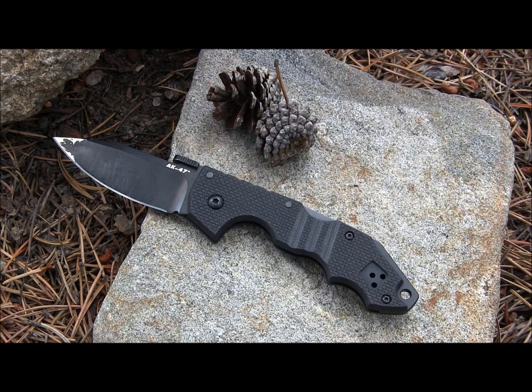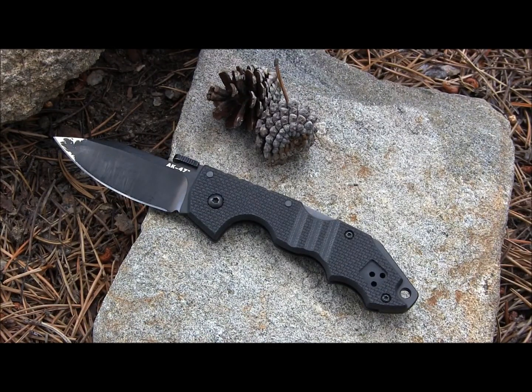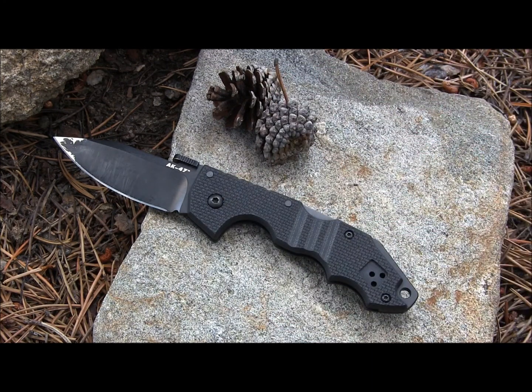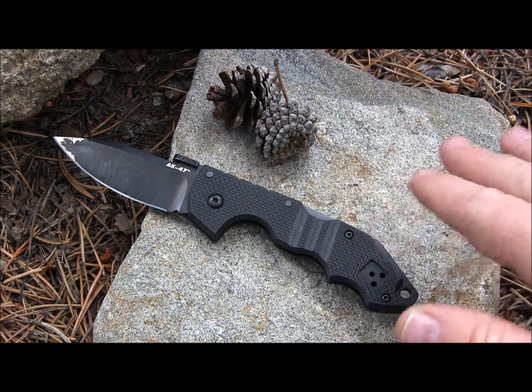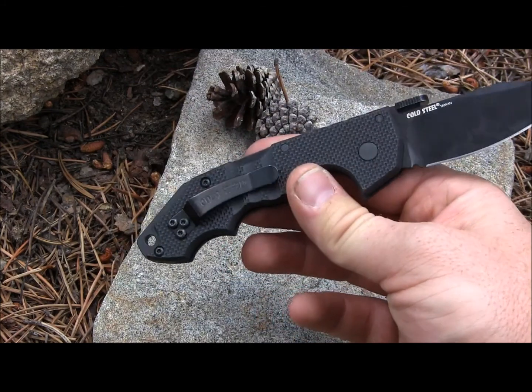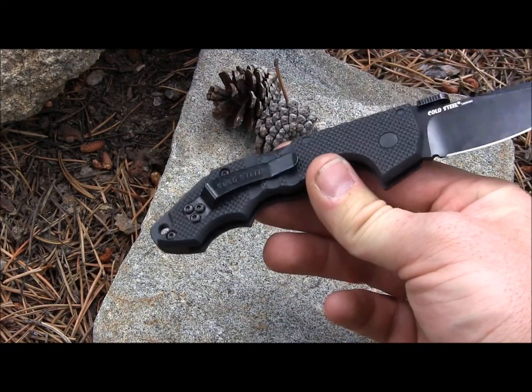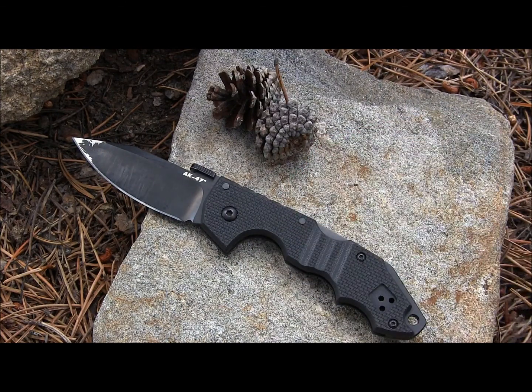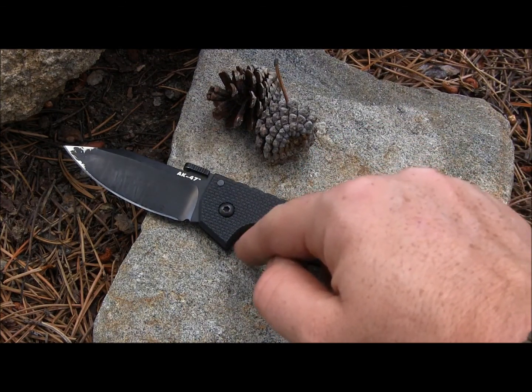That G10, as we know from Cold Steel, is very, very aggressive — it's going to destroy all of your pockets regardless of whether you're wearing Carhartts, jeans, or tactical pants. However, you want to take a file, take off the pocket clip, and file down that G10 underneath the pocket clip a little bit. That will really help with the destructive capabilities, but it gives you awesome traction — as we've seen with the stabbing and that really nice finger guard.